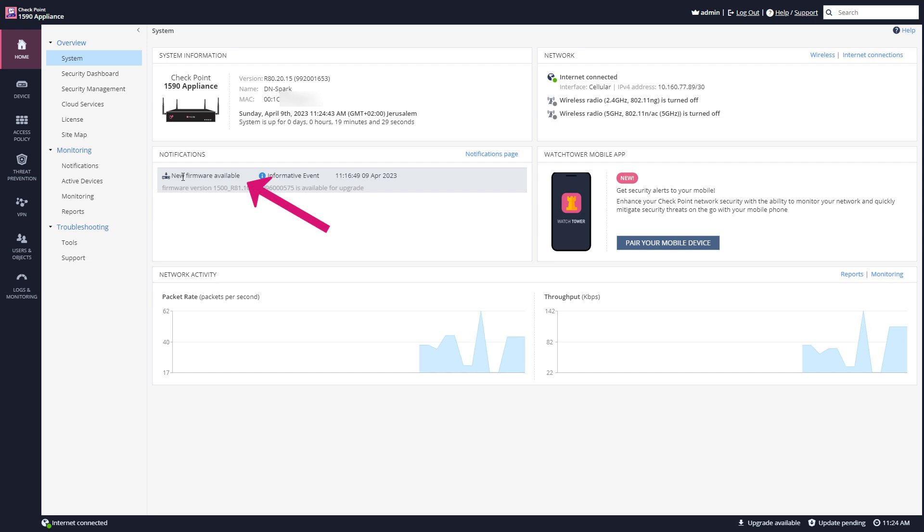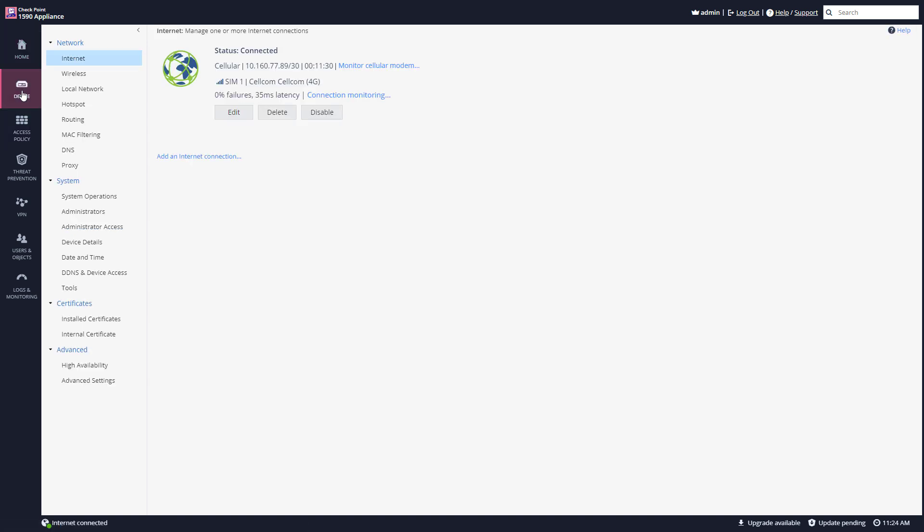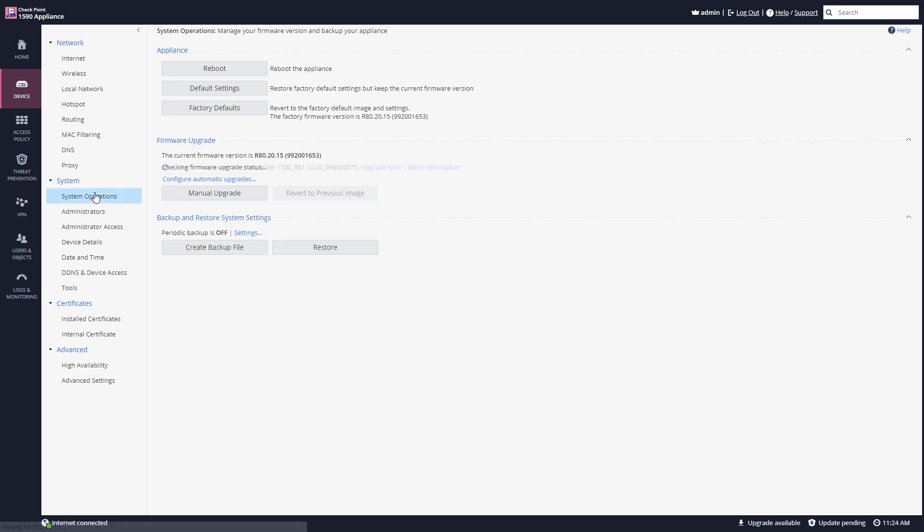Straight away, I can see a notification that a new firmware is available. But let's say I don't know about this page. So we simply go to Device, System Operations, and I can see that a new firmware version is available. I'm going to click Upgrade Now.